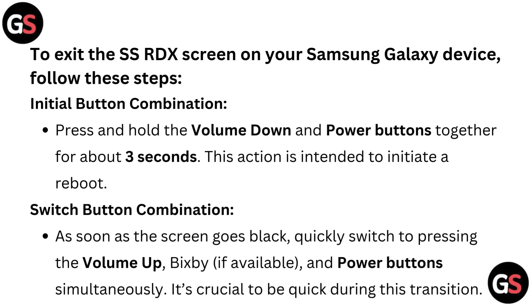To exit the SSRDX screen on your Samsung Galaxy device, follow these steps. Initial button combination: press and hold the volume down and power buttons together for about 3 seconds. This action is intended to initiate a reboot.